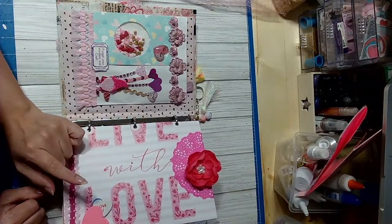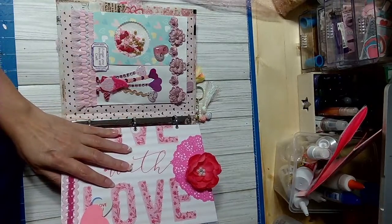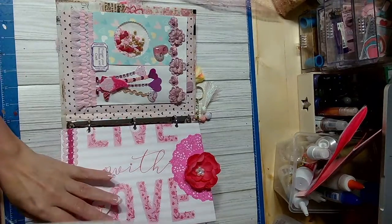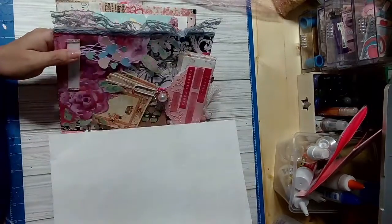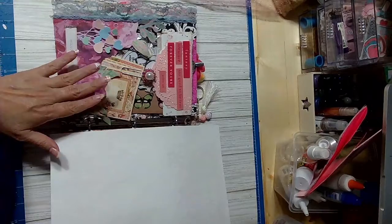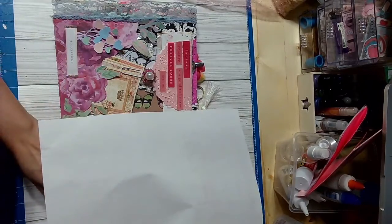Then I have this other insert. I already showed the back in previous videos — you can go watch those. Let me get to the page we're supposed to show.